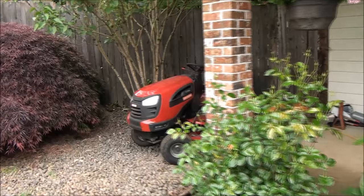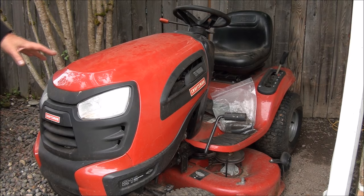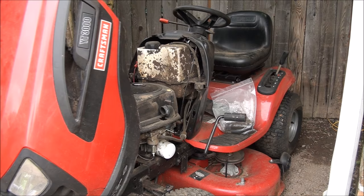Good morning everyone from Jeff's little engine service. Let me show you something. We have a Craftsman YT-3000 here. The guy brought it in and said that it needs a cam, and I'm kind of curious how he determined that, but then let me take this hood off.